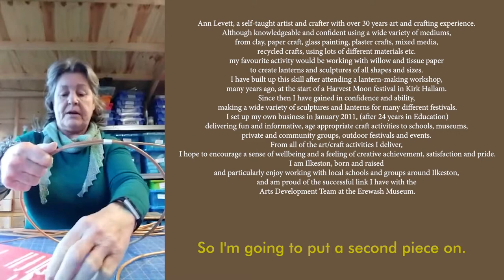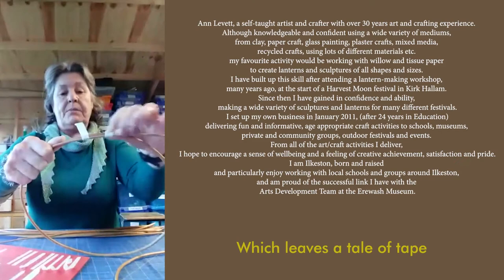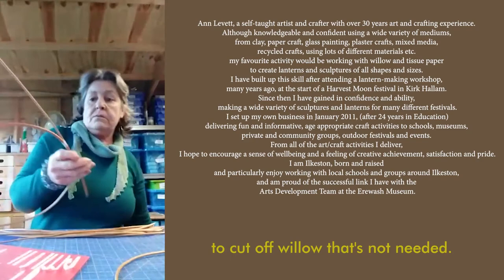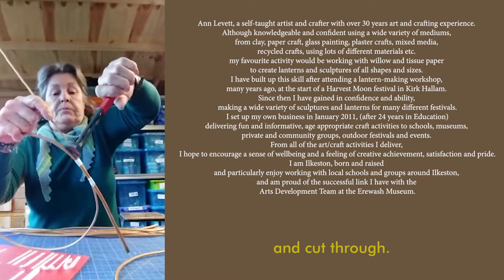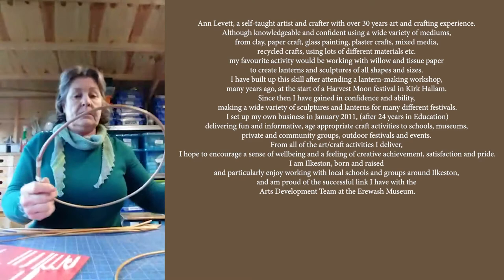Press it down firmly. This willow is still quite springy so I'm going to put a second piece on. Using the end of the masking tape, press it onto the willow, which leaves a tail of tape that can be wrapped around several times — and there you have your circle. To cut off willow that's not needed I'm going to use wire cutters, but you can use garden secateurs or strong kitchen scissors. Holding firmly onto the piece that you're going to cut off, cut through — and again with this piece, holding it firmly because it will fly off — and there you have your circle.